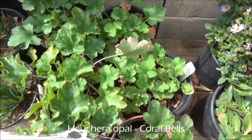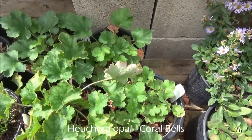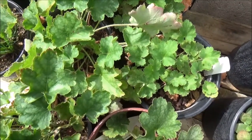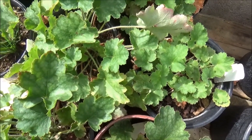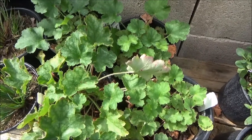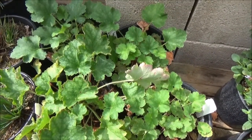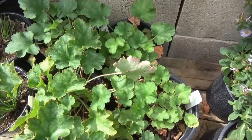Bucura opal, or opal coral bells. Two feet tall by two feet wide. Really great for shaded areas — this prefers mostly shade, but will take a little bit of sun. Light pink tall stock flowers in the spring. Minimal watering.